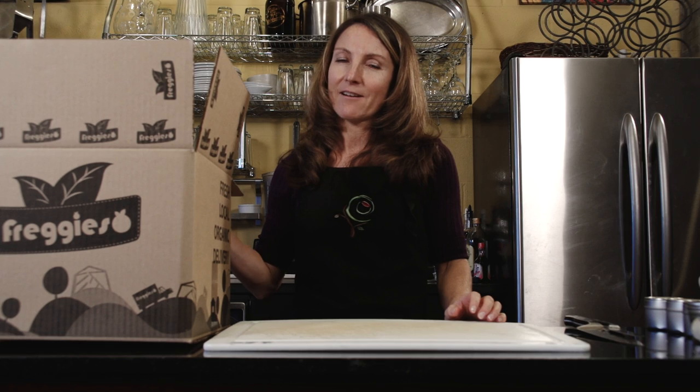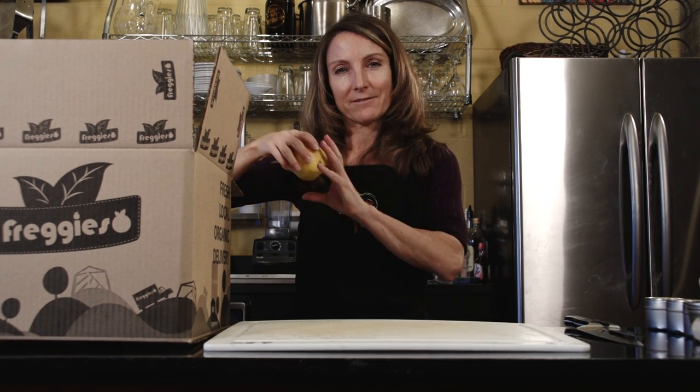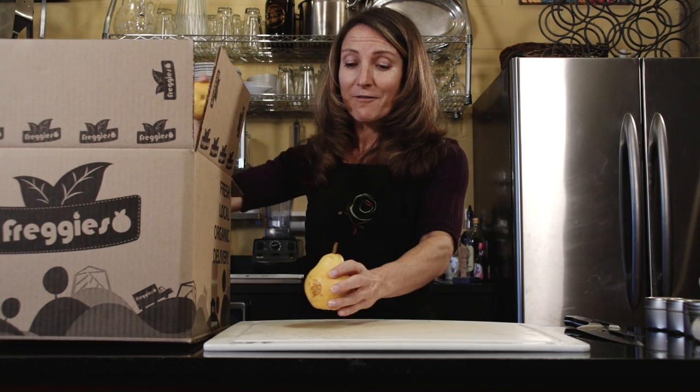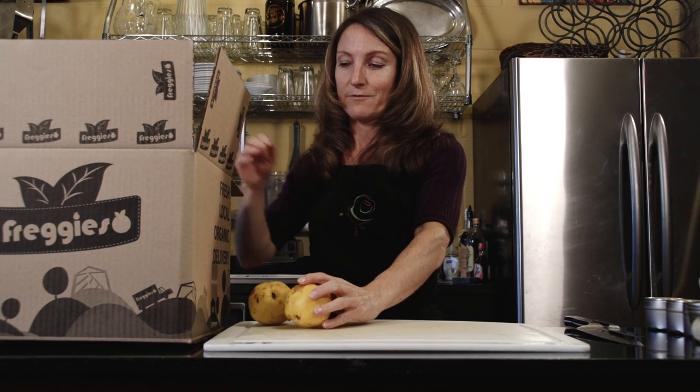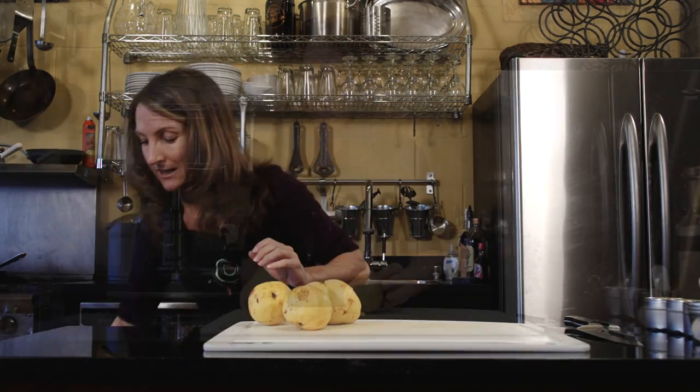Hi, I'm Michelle Babb. I'm a registered dietitian and I'm also a cooking instructor. Today in our Fredgie's box we have an underappreciated fruit — the lovely pear. I love pears because they are so versatile and they are also one of the healthiest fruits you can eat.